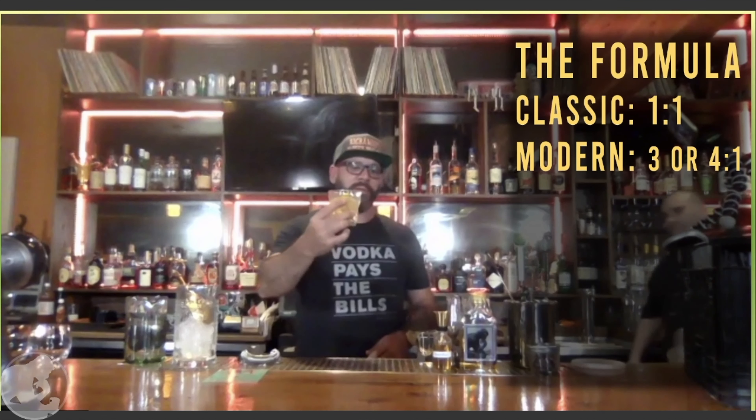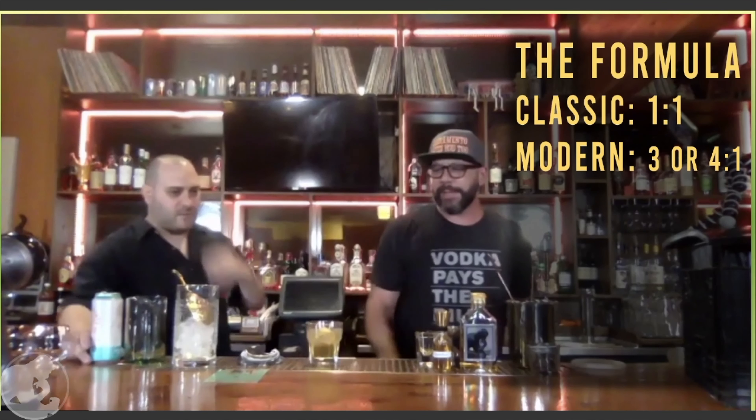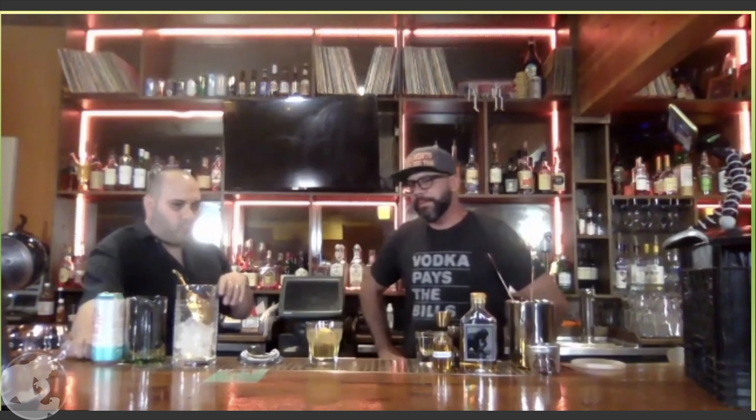Going back to personal experience with the rusty nail — when I first started bartending I had that black bartender's book with 15,000 recipes in it. I caught the rusty nail and wanted to push it, but after about a week at my first gig at the Hard Rock Cafe, no one wanted it because it's considered an old man's drink. But with classics coming back and being so dominant in the bar world right now, we thought it'd be fun to shed more light on the delicious rusty nail cocktail.